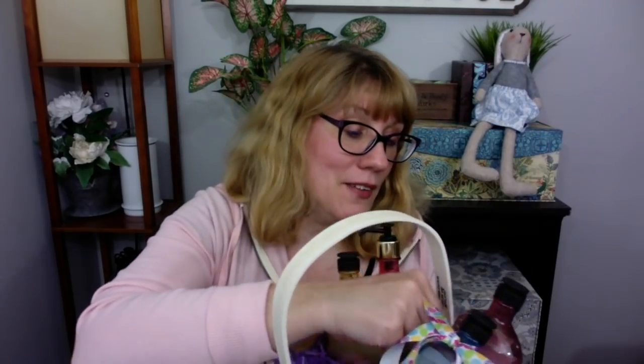I picked up these baskets at Michael's — this one is $15 and I got 40% off, so a cute little Easter basket for like eight or nine bucks. I just put a little bit of Easter grass in, and then check this out — look how cute these look together. I have the peppermint, the lavender, and the bergamot. These are the shower gels from the aromatherapy line, and these are so Easter-y.